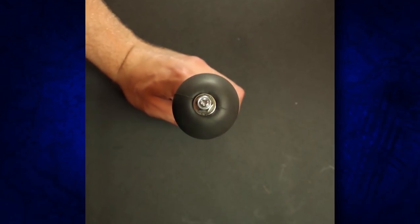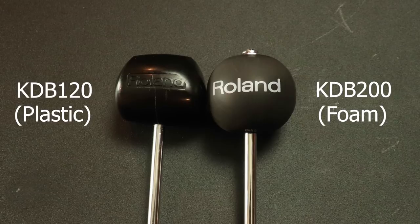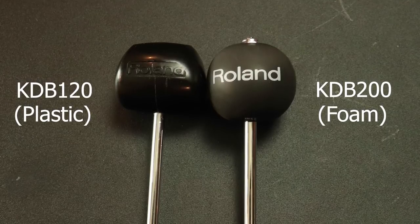The first ones are from Roland. This is the KDB-120 and the KDB-200. I've never really seen anyone actually make a video on this — I saw it on Sweetwater one day and thought it looked kind of odd, so I bought it. And then of course, this is the free one that comes on a lot of Roland drum sets. This came with my Roland TD-30K. Not a giant fan of this because the shaft gets bent — I literally had to hammer it back into a straight shape. It's got a pretty dense feel, seems to have some sort of rubber coating with maybe some foam on the inside.